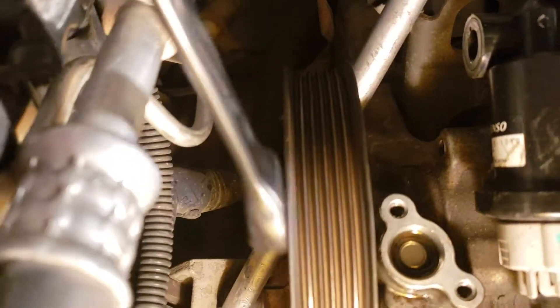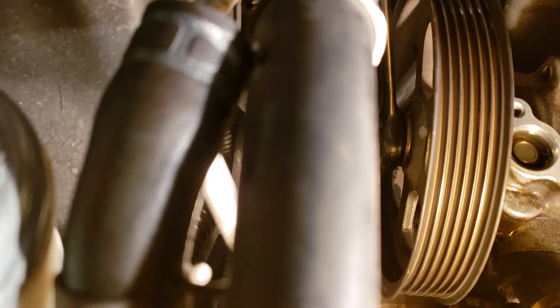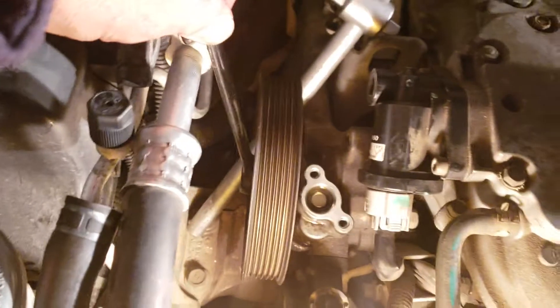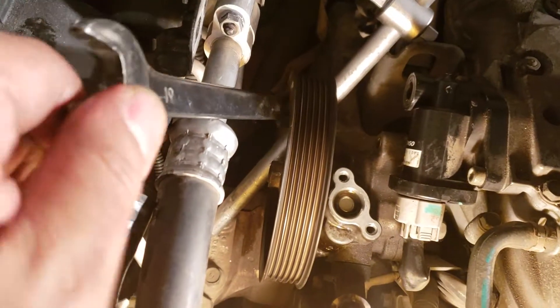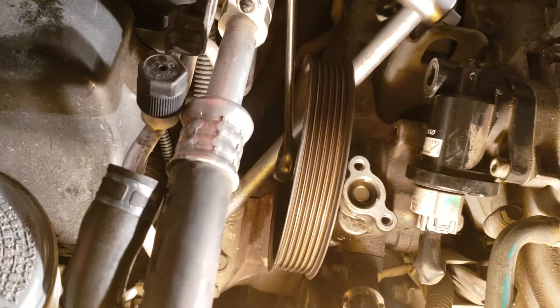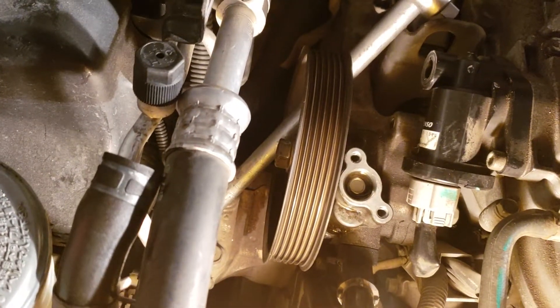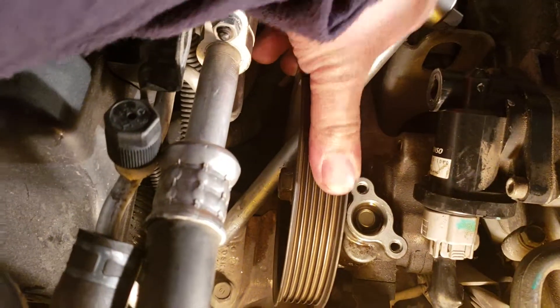That's solid — it's not gonna spin. Then you just use a 19 millimeter square end wrench, and it's loose already. This is just showing you how to set up to loosen that nut.